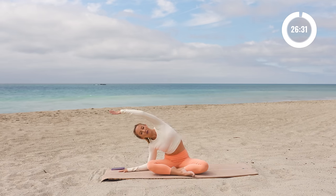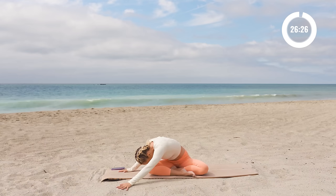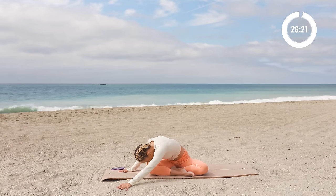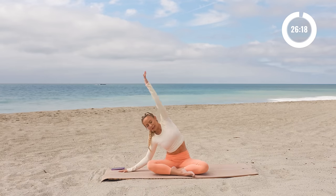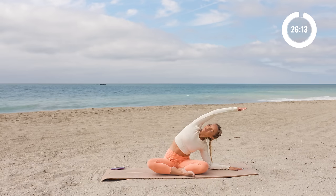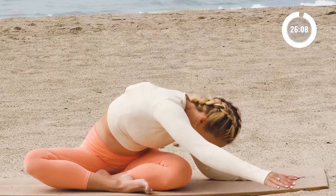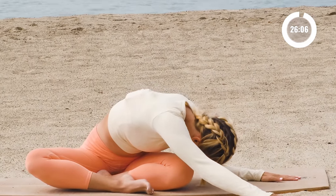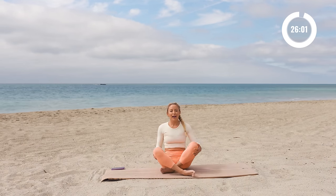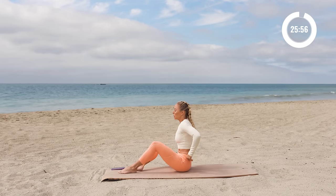Let's stretch over to the side, hold here, and then we're gonna fold forward, reach over that leg, feel the nice stretch on the side body, and then come on up, back to center, other side, nice stretch over to this side, one breath here, exhale, reach forward, and then roll on up. Beautiful. So we are going to start with some core right here and we're going to start with a cat-cow.